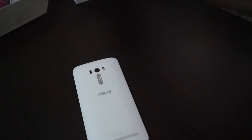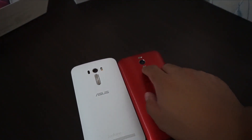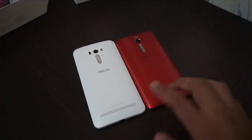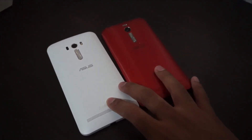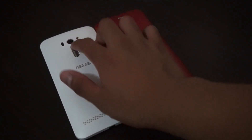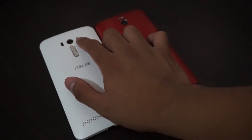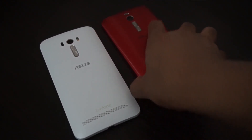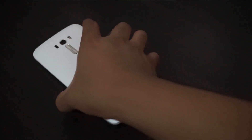At the back we've got the similar rear volume buttons, but on the Asus Zenfone Selfie we got a laser autofocus camera. The LED flash was moved to the side compared to the Asus Zenfone 2. Let's check out what's inside if we can open the back.